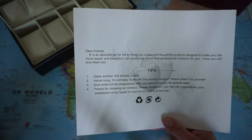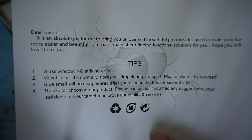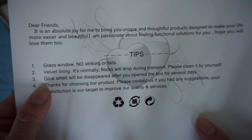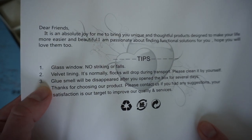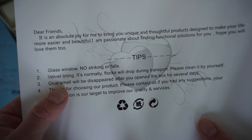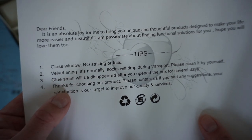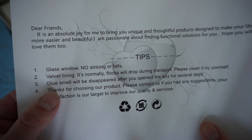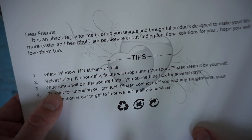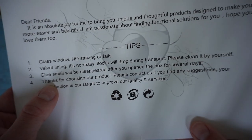There's some paper inside. The only thing really interesting is there's a bit of a glue smell. When you open the product for several days, it will disappear. Currently I can smell a lot of artificial things when I open this parcel.